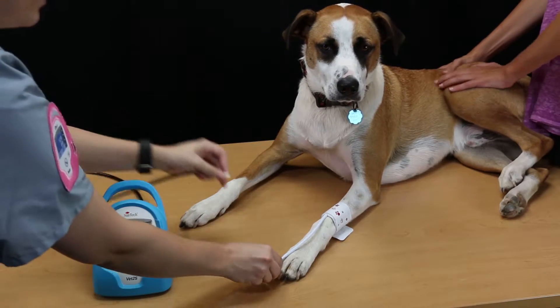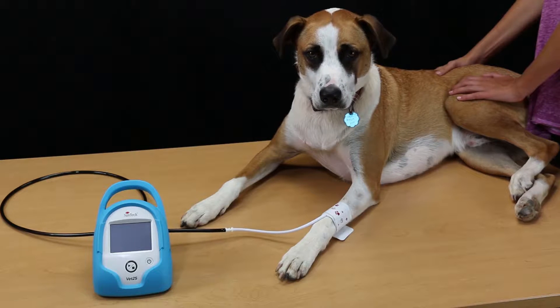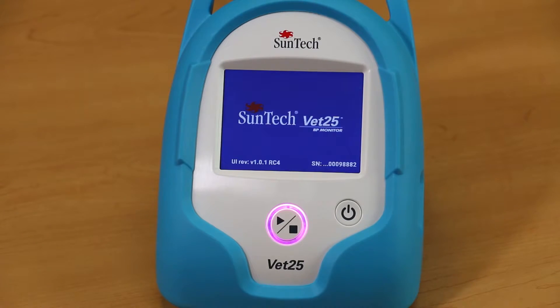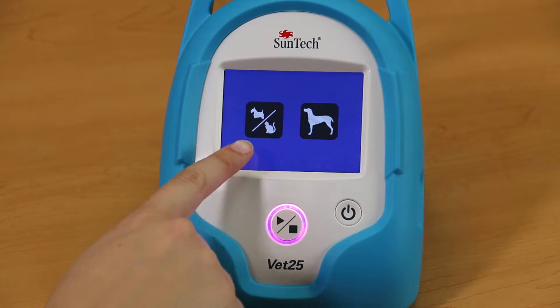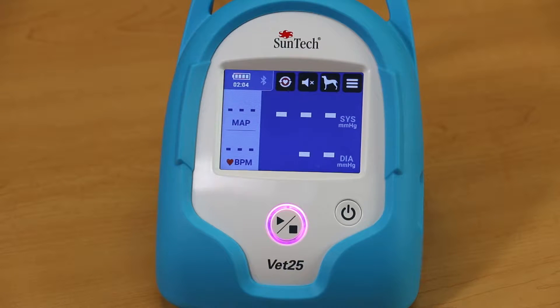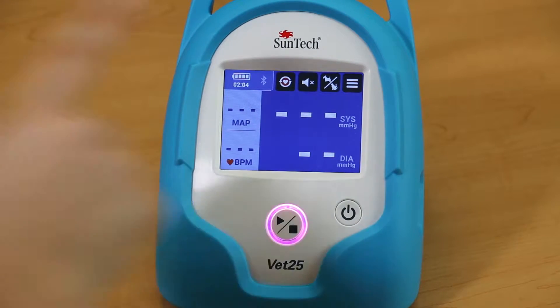With the proper cuff in place, connect the cuff to the patient hose of the SunTech VET25 Spot Check and Continuous BP Monitor. Turn on the monitor and select the size of the patient you are monitoring. Small animal mode should be chosen when taking BP measurements on cats and dogs up to a number 3 cuff size. Large animal mode has been designed for animals requiring a number 4 BP cuff or larger. To switch modes on the main screen, just press the Animal Size button.